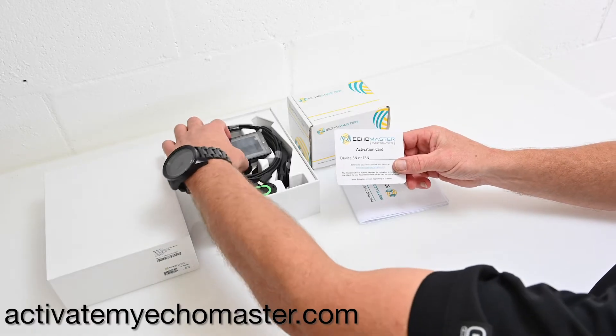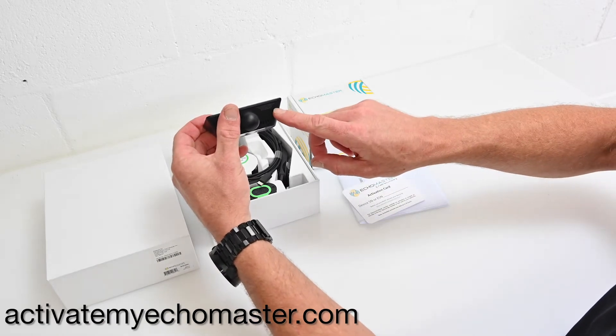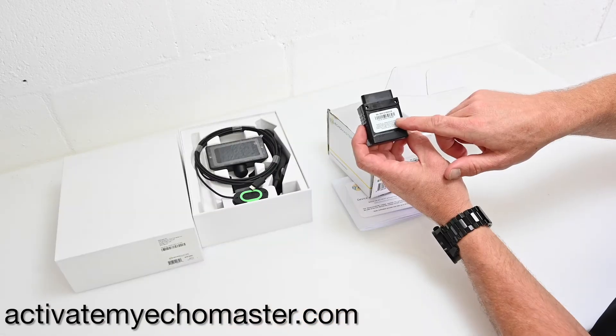Before you install your connected camera and Fleet Tracker, be sure to note the serial numbers. You will need those numbers to activate your device.